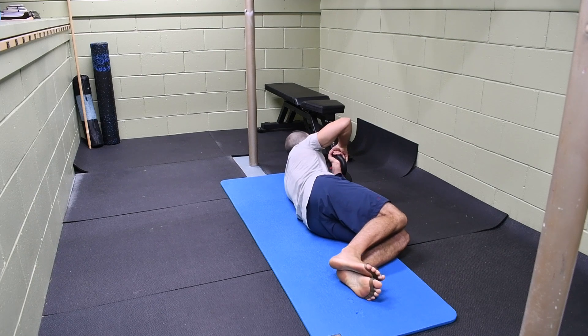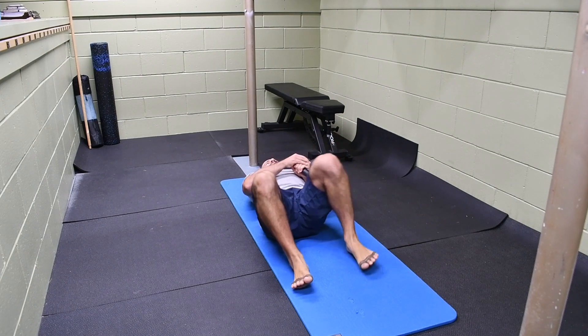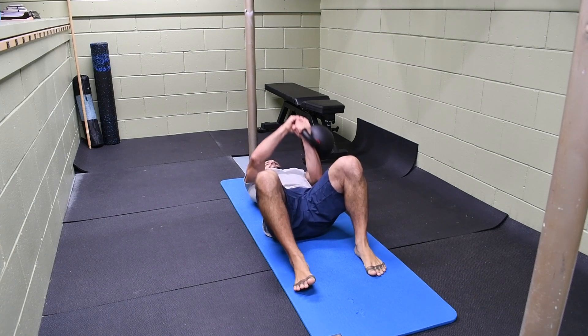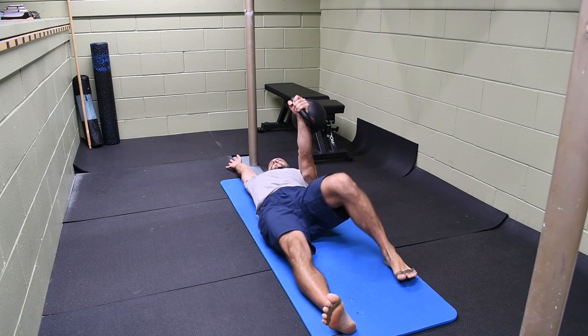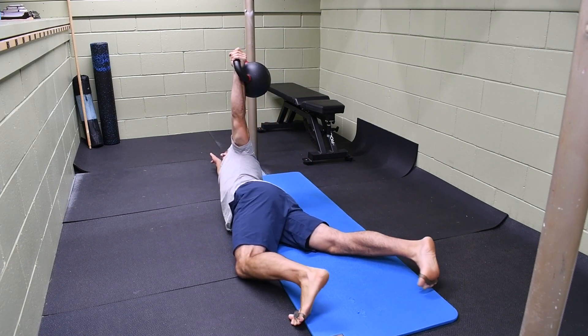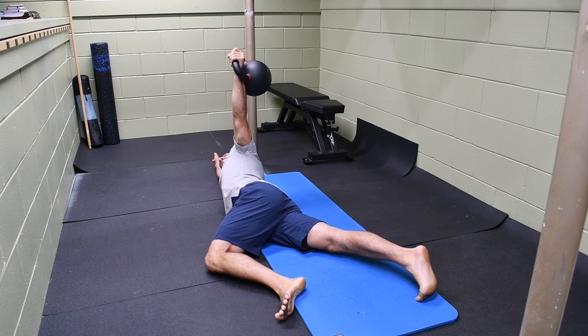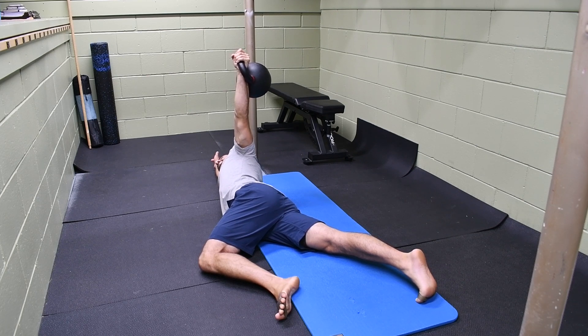Next we're going to do the arm bar. I'm using two hands to get myself set, rolling from my side to my back, and then helping with that free hand to press the weight. I want to reach the free hand up overhead, roll pushing through the leg over to the side, and we're going to start first of all with the knee bent. Reaching the kettlebell up to the ceiling, you'll notice my knuckles point directly to the ceiling as if I was punching the ceiling flat there. We can hold in this position and do different exercises from here.